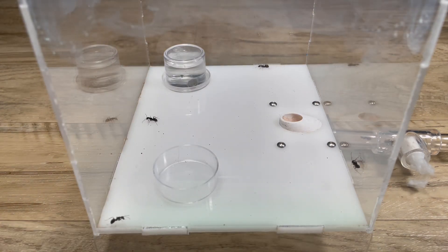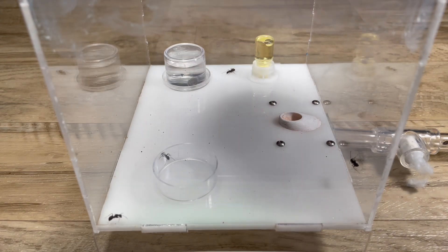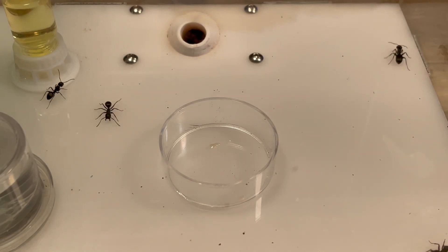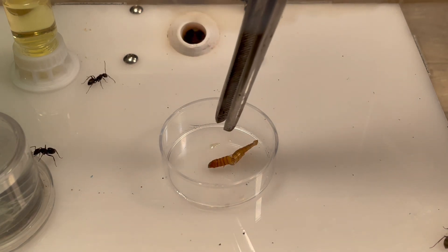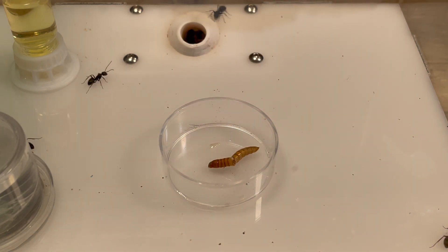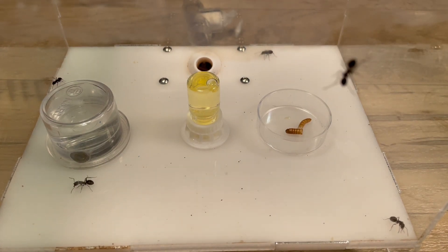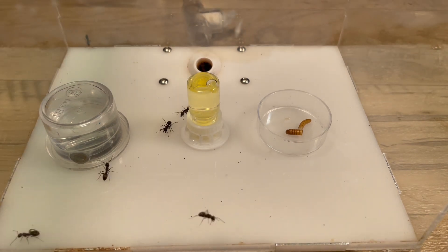Now I add everything back — the ant nectar — and that's it. Now I'm going to give them a mealworm. I cut it up with scissors and drop it in this feeding dish, which you can also get from that extra package from Tar Heel Ants. You can also make a feeding dish out of an extra bottle cap, which is what I used to do in the past.